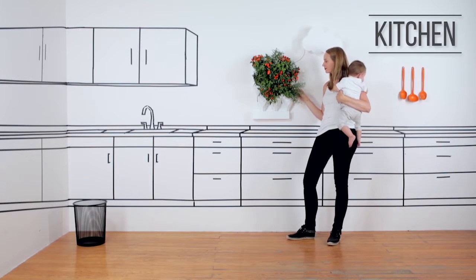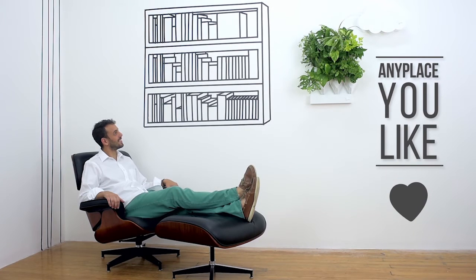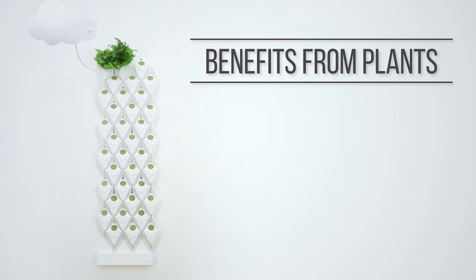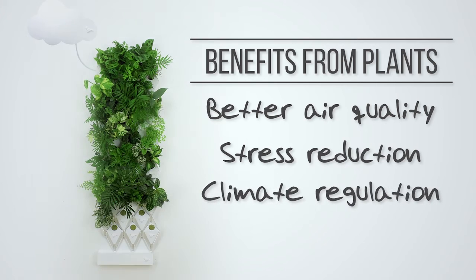It doesn't matter if you put your Plug and Plant in the kitchen, the living room, the office, the classroom, or any place you like. You will still get all the benefits from plants, such as better air quality, stress reduction, climate regulation, and food production.